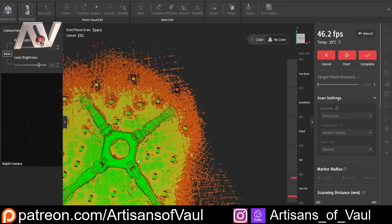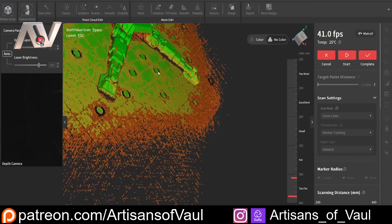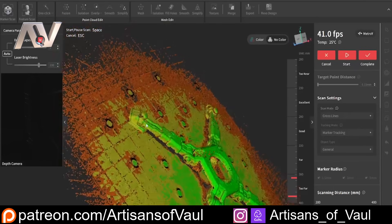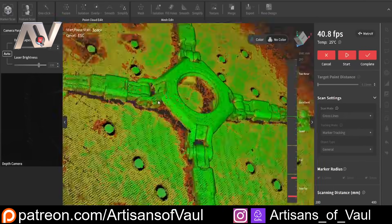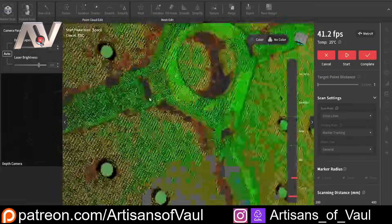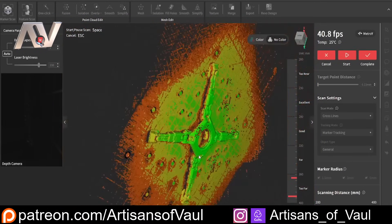I've paused the scan — there's a button right at the top of the scanner for that, which is really nice — and I'm just having a look around to check that all the bits I'm interested in have enough detail. For this project, I'm mostly interested in the top surface. I'm going to be designing something to connect two areas, so I'd like a little bit of side detail too, but I'm happy with this and we'll leave it there.